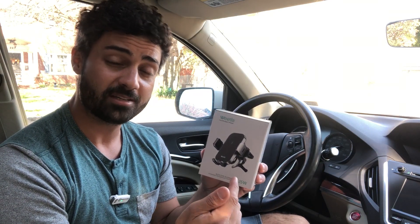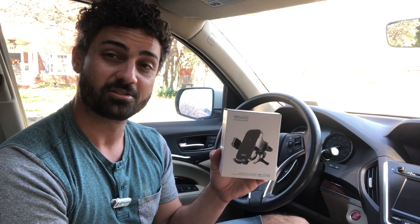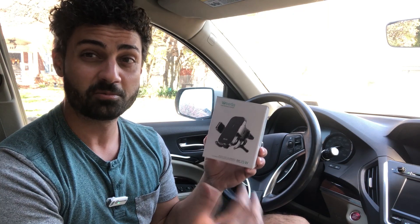Hey guys, this is the Wheatla phone mount. It also has a built-in wireless charger and some other great features. Let's open this thing up and check it out.